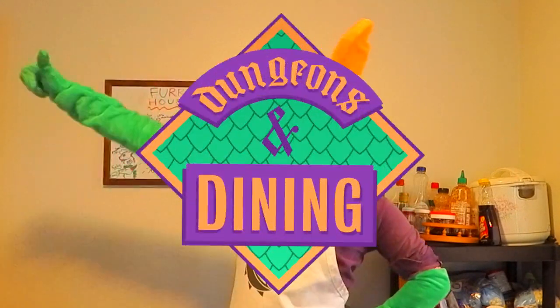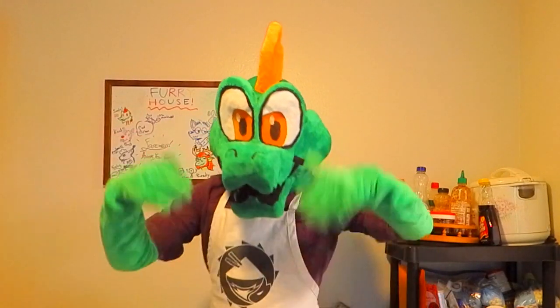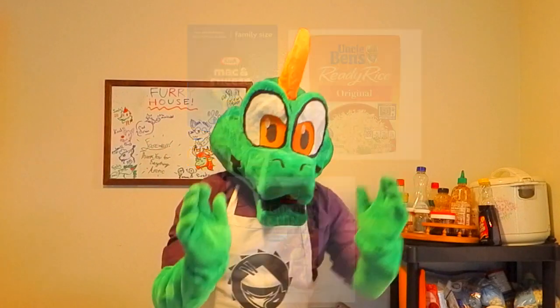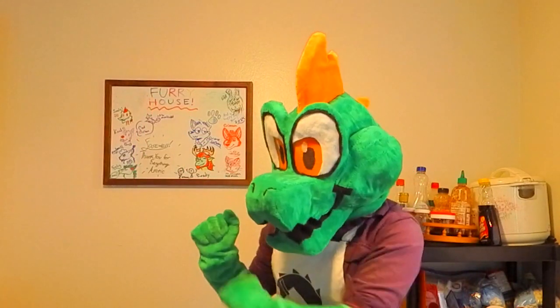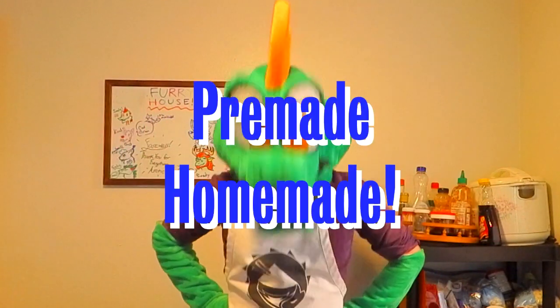Hello and welcome to Dents and Dining with me, the dragon, Snow Rags. Now folks, I have a question for you: how do you cook at home? Do you make everything from scratch using fresh ingredients, or do you buy everything pre-made? Or do you do something a little in between? I like to think that most of us cook in a way that incorporates both pre-made and homemade ingredients. So with that in mind, we're going to cook in a style I like to call pre-made homemade.